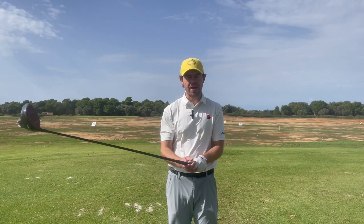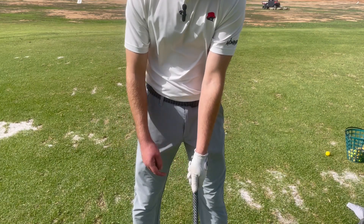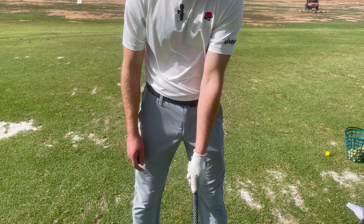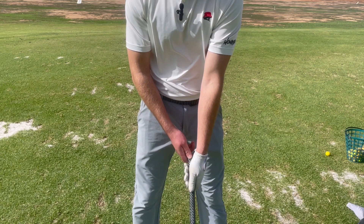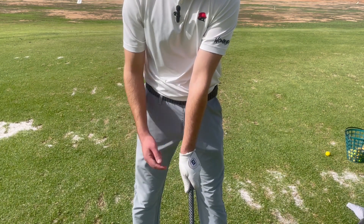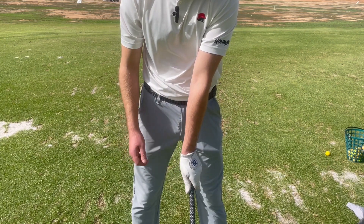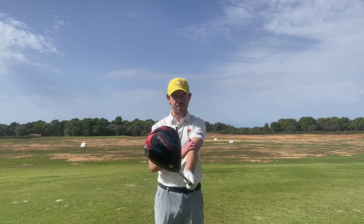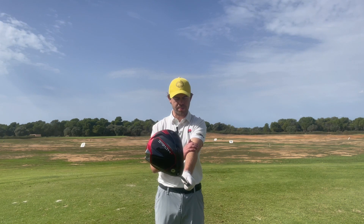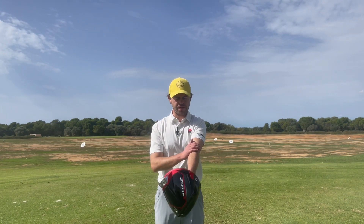The first thing you need to do is adopt a grip that is going to help you eradicate the open club face. Generally with slicers we'll see a weak grip position where the logo on your glove points down towards the target and the left thumb will be straight down. What we want instead is to rotate your hand more on top so your glove logo faces more up towards your face, with that V-shape pointing to the right. This grip makes it very hard to rotate your wrist in a way that opens the face, so through impact you're much more likely to keep that face closed.